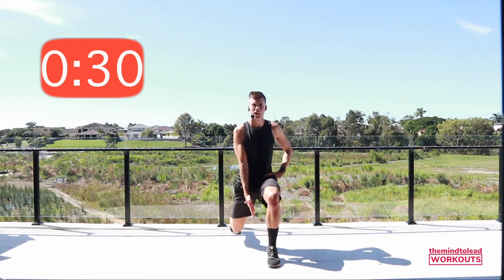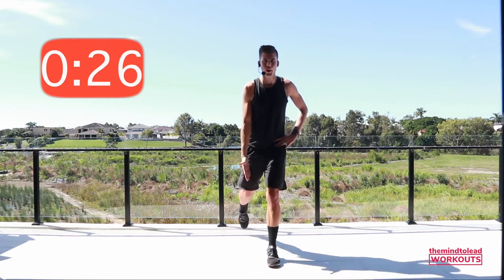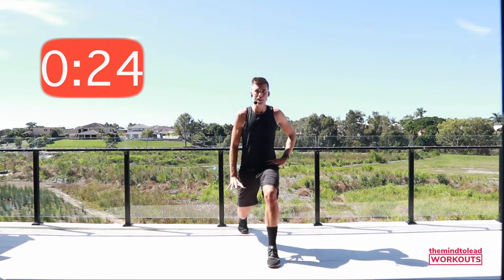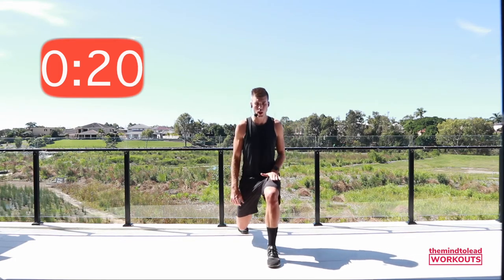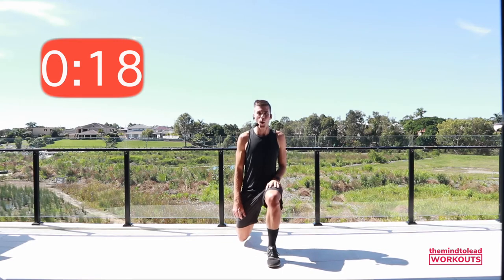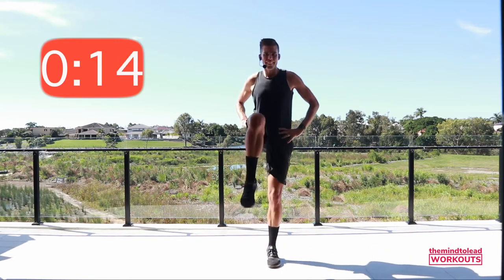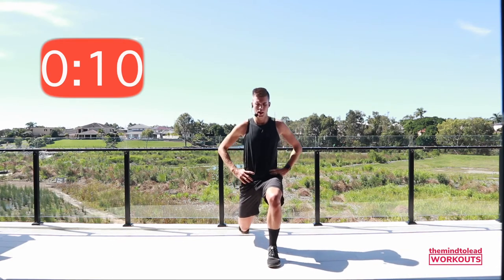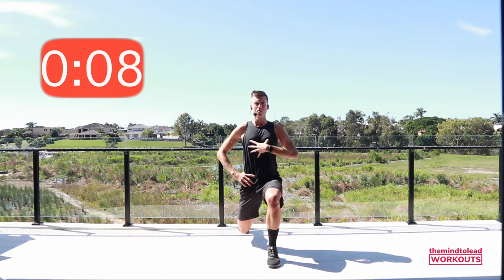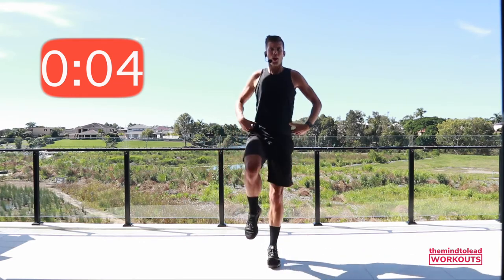Weight through that front heel. Who's with the tap? Tap in. Maybe that knee only drops a little bit, or can you drop right down? How's that burn? 15 seconds — again, chest up. Try to imagine the shoulders are stacked over the hips. Last one.